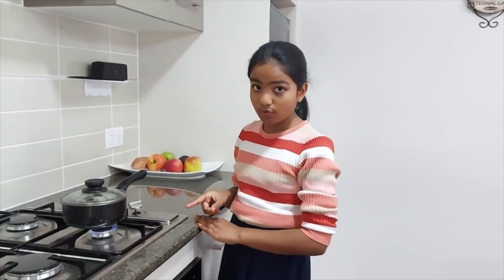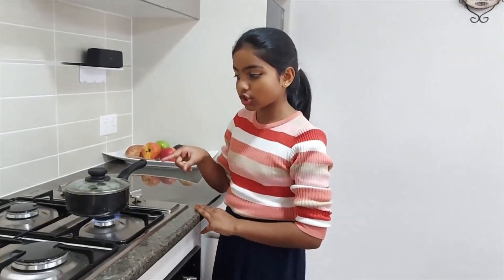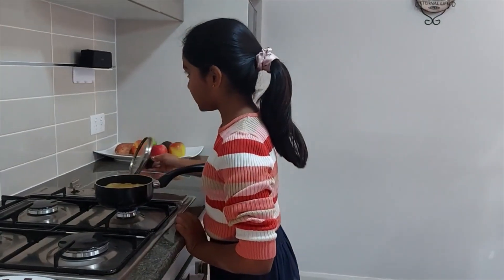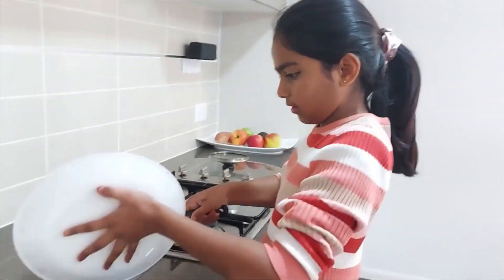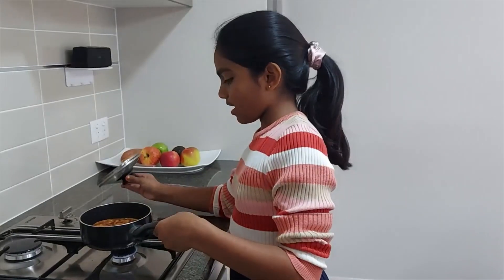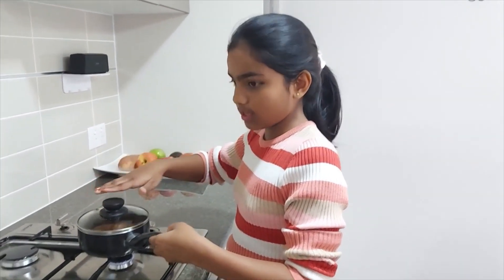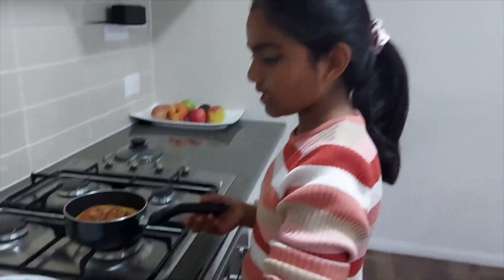Cook it on a low flame until the top is dried. Now it's ready to flip. Now I've flipped it, so I'm going to just leave it for two minutes. Now I'm going to place this on this plate.